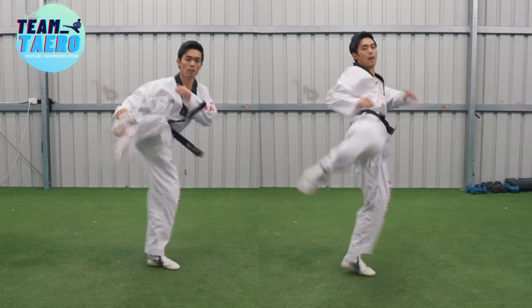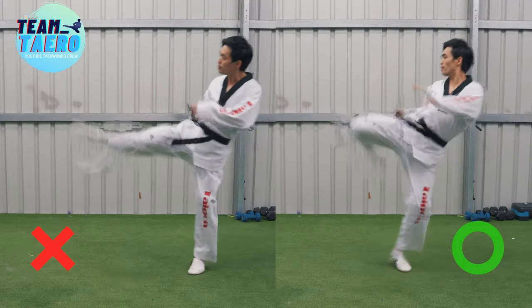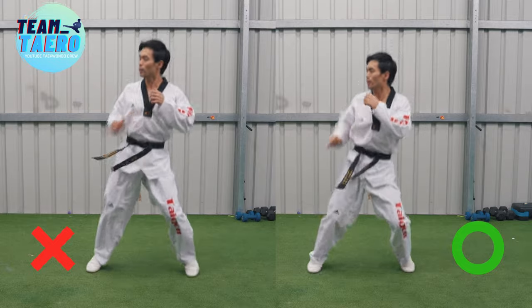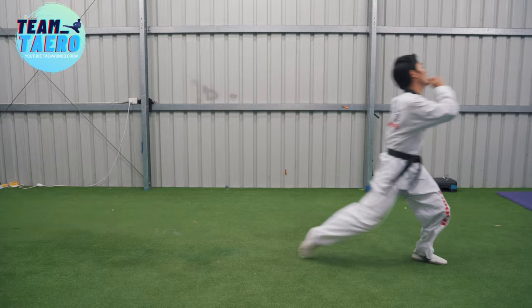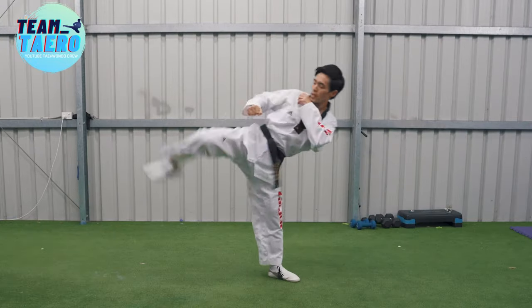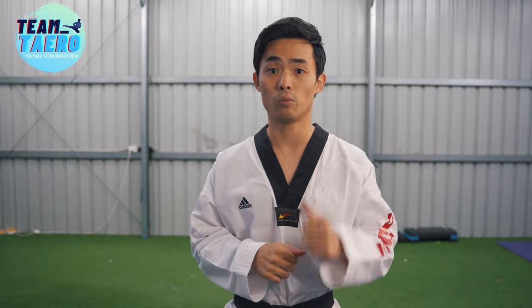Moving your hip outward cannot deliver your power to the target properly. Not bending your knee after kick makes you spend more energy, so you will be exhausted quickly, and makes it hard to kick while moving forward for combination kicks. Also, your kick will be slow. There are so many different problems — it depends on individuals.